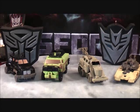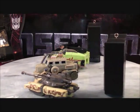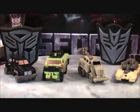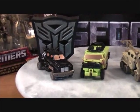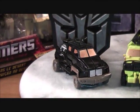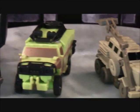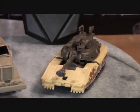I'll give you guys a full 360 and show you what they look like all around. We'll start on the Autobot side. Over here you have Legends Class Autobot Ironhide, and over here you have Legends Class Autobot Ratchet. And then on the Decepticon side, you have Legends Class Bonecrusher, and finally Legends Class Decepticon Deep Desert Brawl.